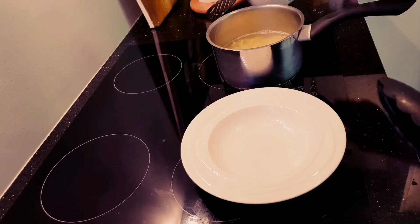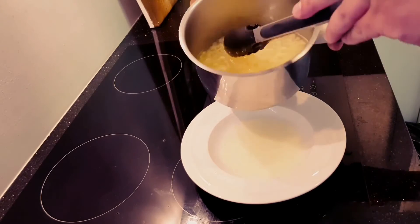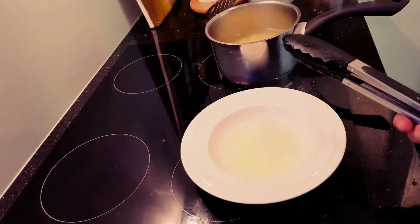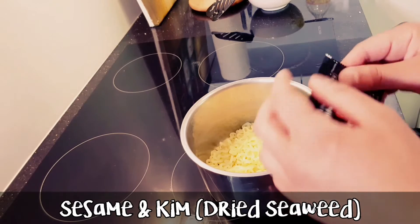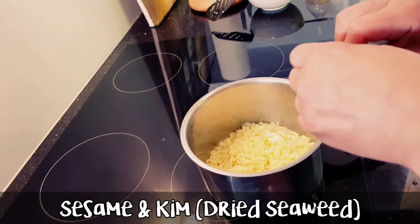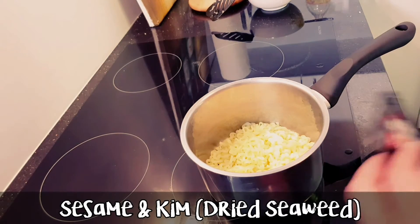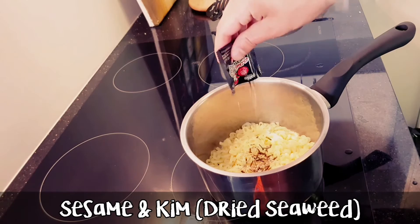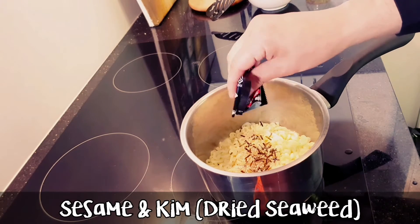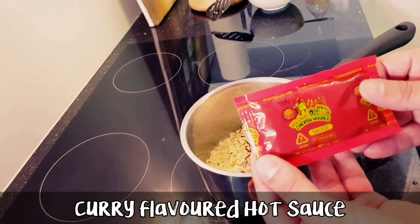Alright guys, so the noodles are nearly ready. What I'm going to do is put a little bit of water into my plate, just so I've got a bit of soup broth with my noodles. I'm going to be adding the volcanic chicken noodle flakes — let's see what's in there. Wow, it's so hard to open. Oh, sesame seeds. And then we've got the volcanic chicken noodle sauce, so we add this as well.